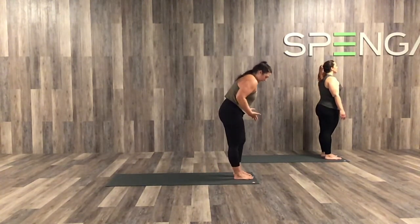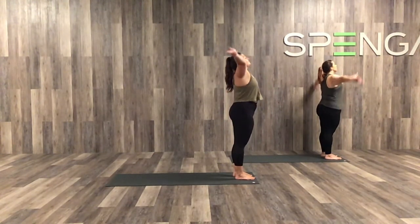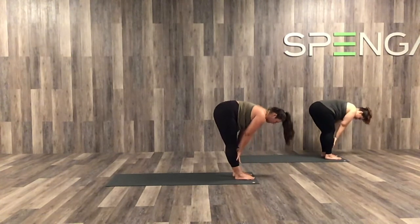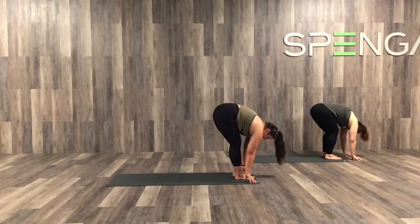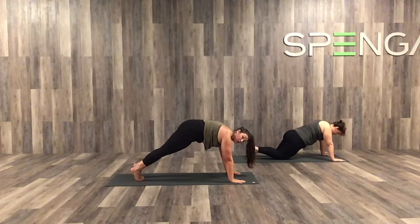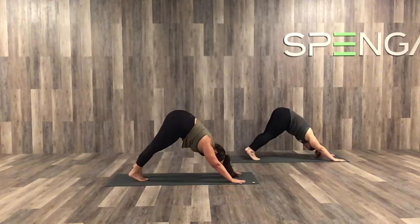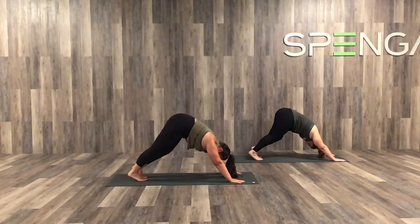Let's step back up to the top of our mats. Inhale into high mountain. Exhale, forward fold. Inhale, halfway lift — shoulders roll up and back. Exhale, full fold. Inhale, step both feet back — high plank. Option to run through your yogi flow or send it into down dog. We'll all meet together in down dog, walking those heels, creating space through the backs of our legs.